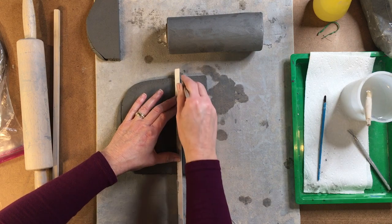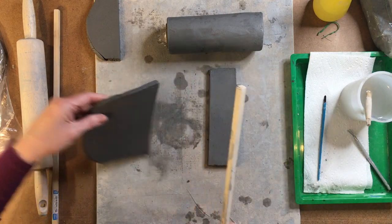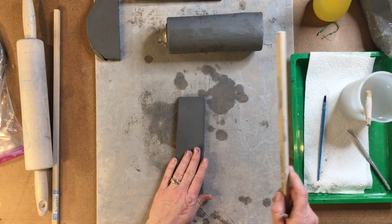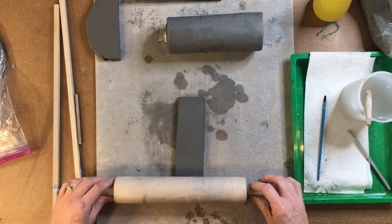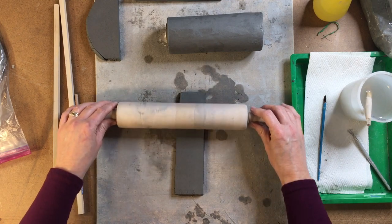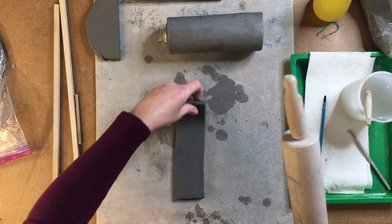We don't have to get a ruler out and measure. So that is going to be the top part. I'm going to take that extra clay and lay it off to the side. Now because it doesn't fit all the way around the body of the castle, we have to take this and just expand it just a little bit.